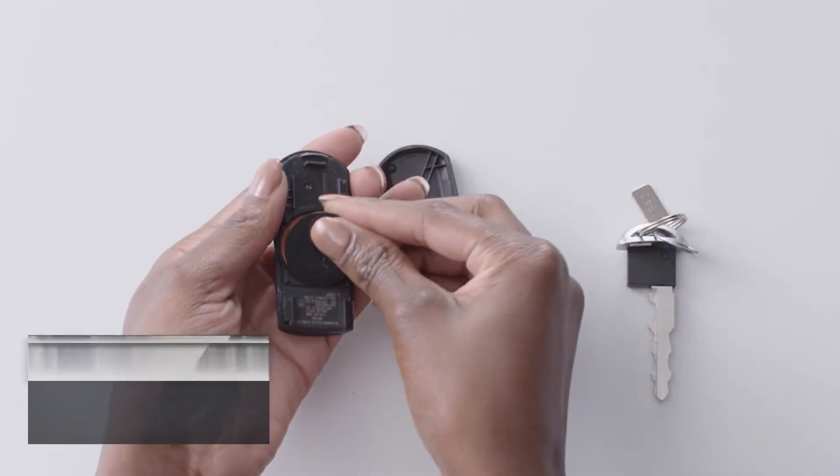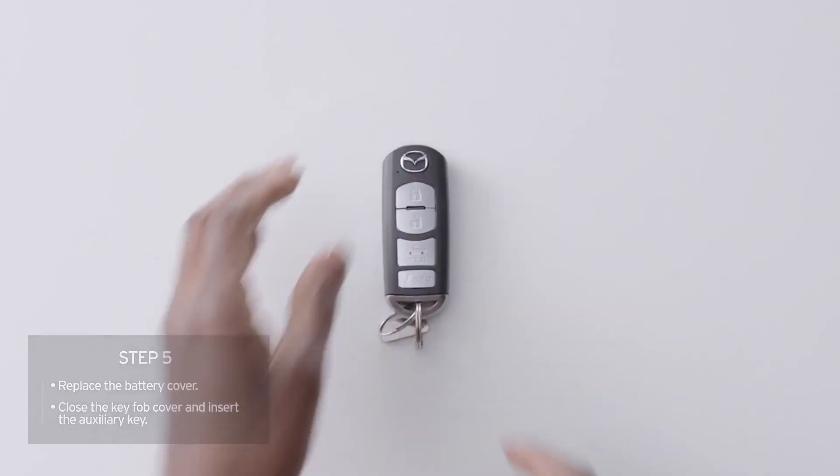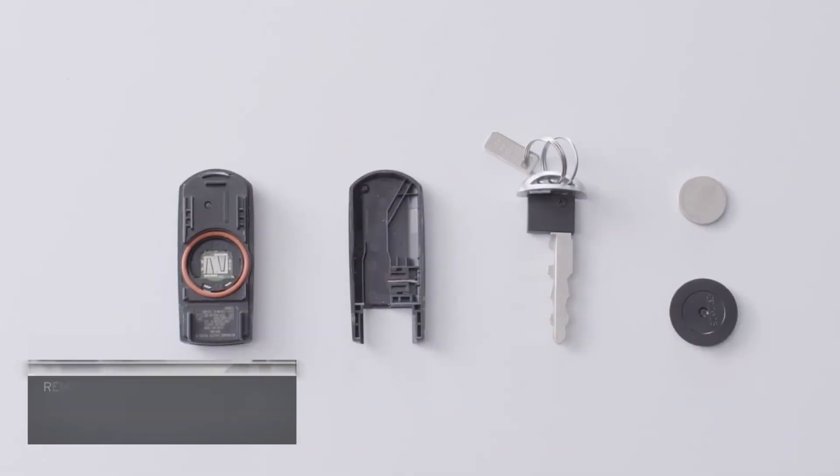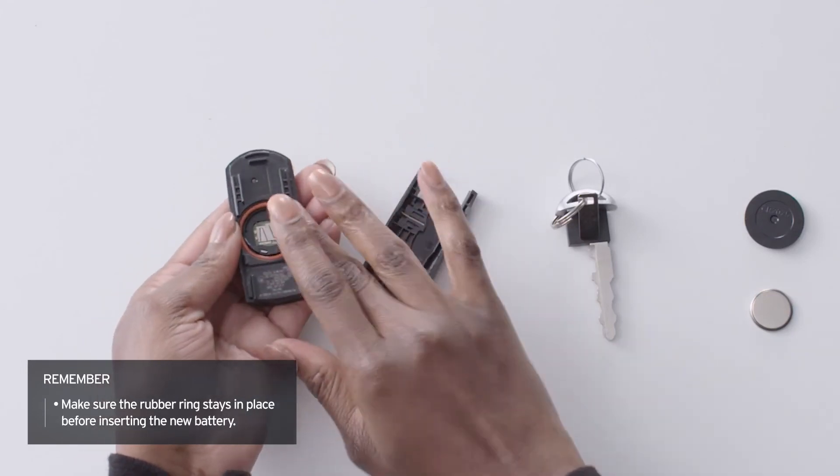Replace the battery cover, then close the cover and insert the auxiliary key. You're done. Remember to make sure the rubber ring stays in place. If it comes off, put it back in place before inserting the new battery.